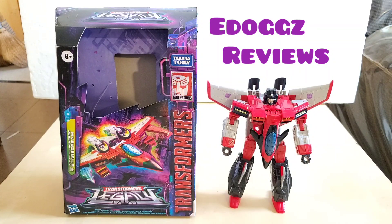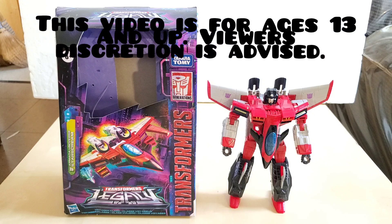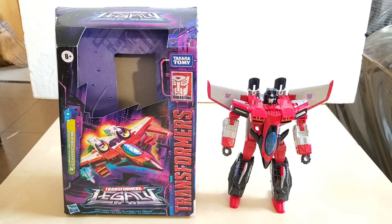Hello ladies and gentlemen, welcome back to eDogs of Views. Today we are very lucky to review the Transformers Legacy Voyager Class Armada Universe Starscream.